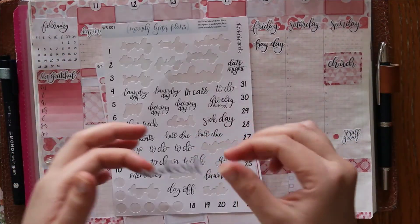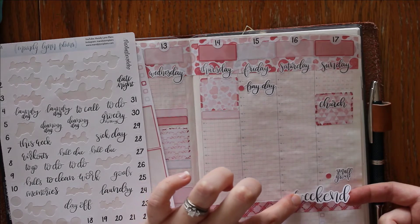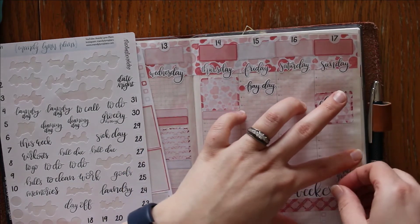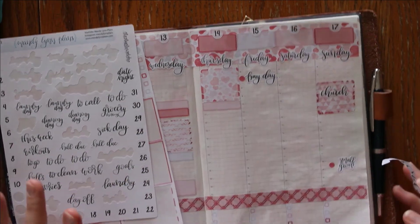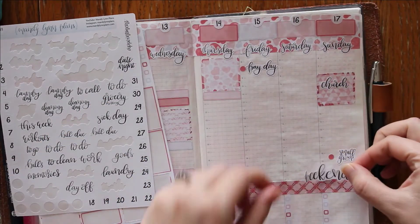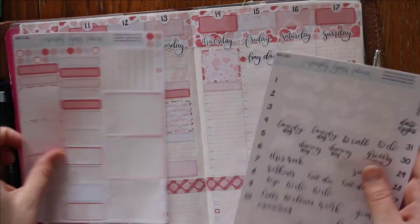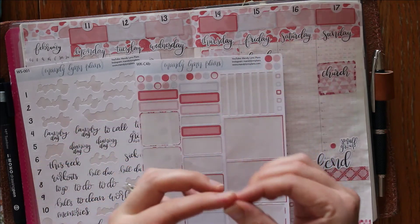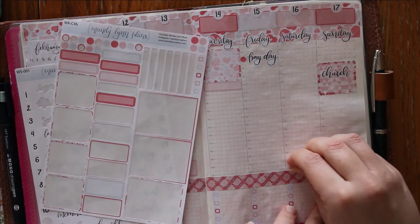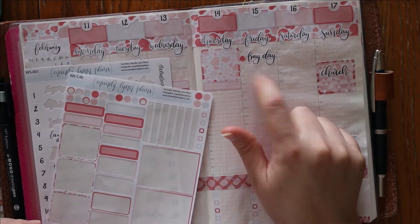Now let's do the weekend banner. There's a lot of script up here — should I do it here or down here? Let's put it down here. There are sticker placement challenges — it's overlapping just a little bit but not overlapping that one. I'm going to use the light pink little dots here to help make that stand out. I think these little dots are so fun for making things stand out in your planner when you don't necessarily need a full label underneath.